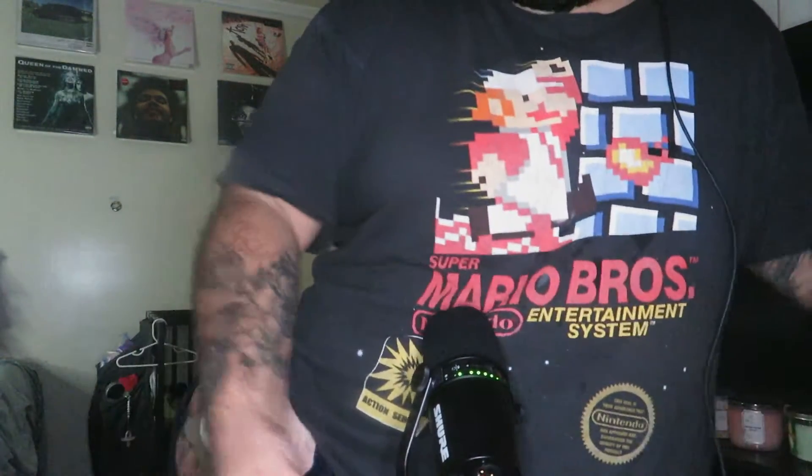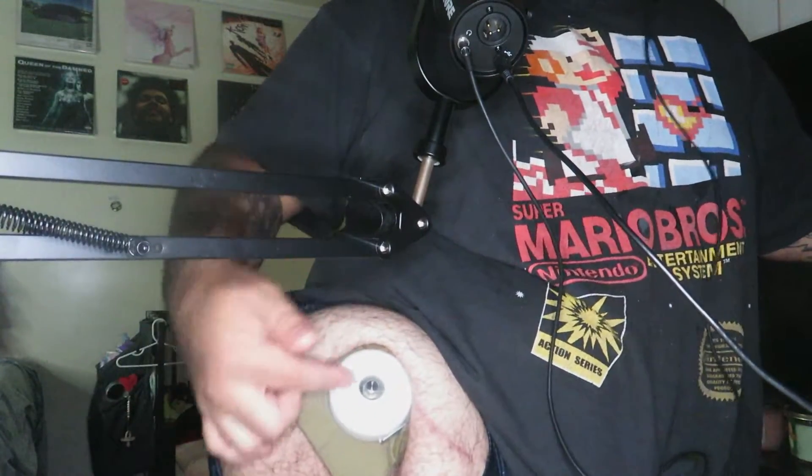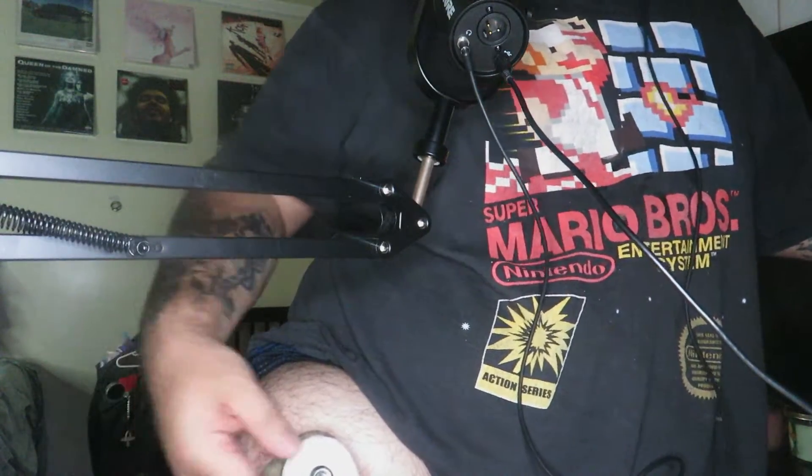This might get a little graphic, so if you're squeamish don't look. Basically what they did was they put a screw inside of my knee, so that way I no longer have to wear a socket. I just need to put the prosthetic on and that's it.